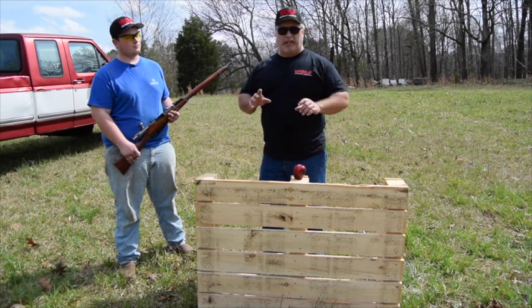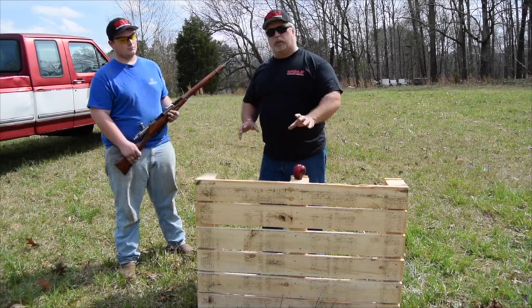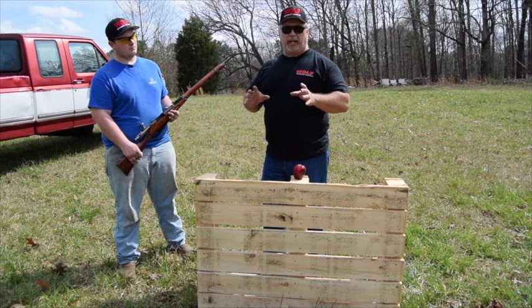All right, we want to do a little something different here, just real quickly. We want to show you the power of just one of these blanks.